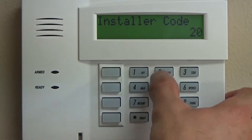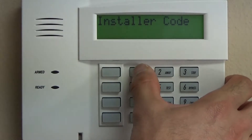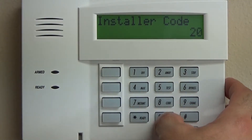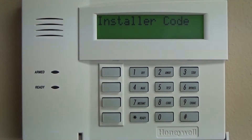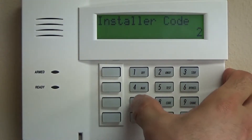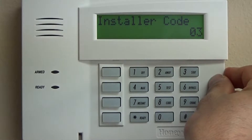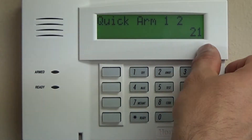The first thing, which is already up, is star 20, and this is the installer code. This is the four-digit code that you need to enter programming. The default code is 4-1-1-2-800. Strongly suggest changing that 4-1-1-2 to a code specific to you, but not the same code you use to arm and disarm the system. For example, use the last four of your cell phone number — say 7533 — so you'd do star 20, 7533. Make sure to write that down and keep it in a safe place.